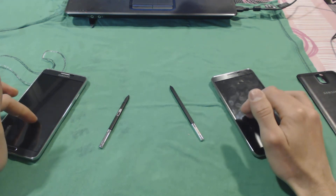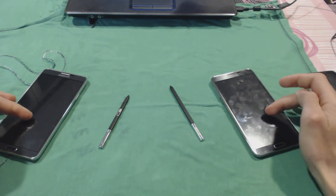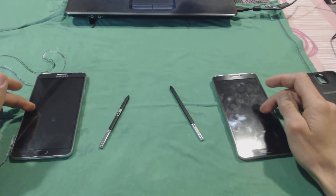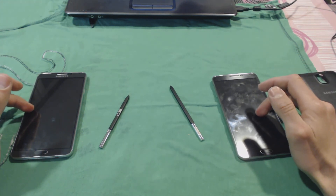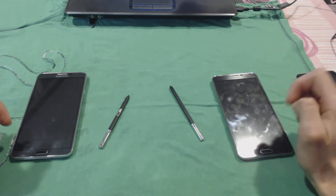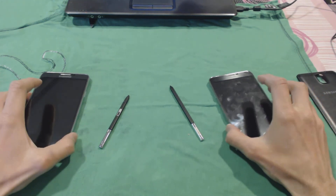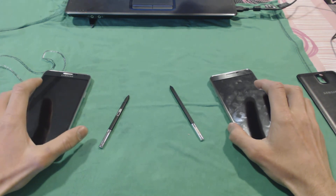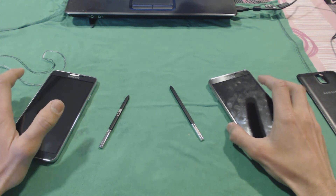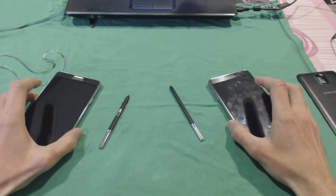In part 2 we're going to go through system performance, test these two devices with the Antutu benchmark and CPU identifier, and look at the internal storage and RAM of both devices. For now, that was the first part of this video. Thanks for watching — be sure to comment, and I will try to respond to all the comments.